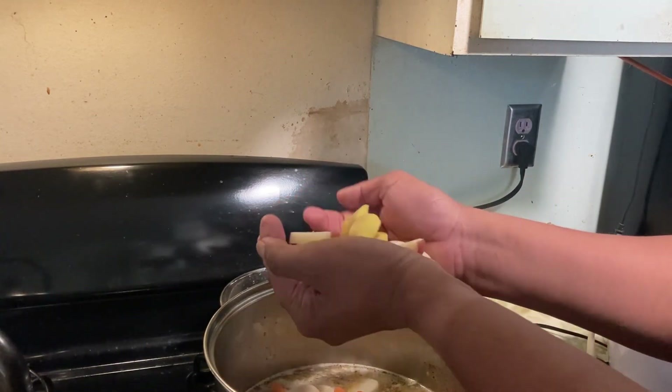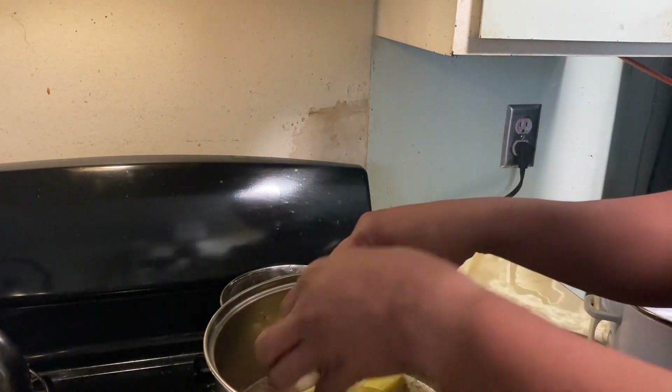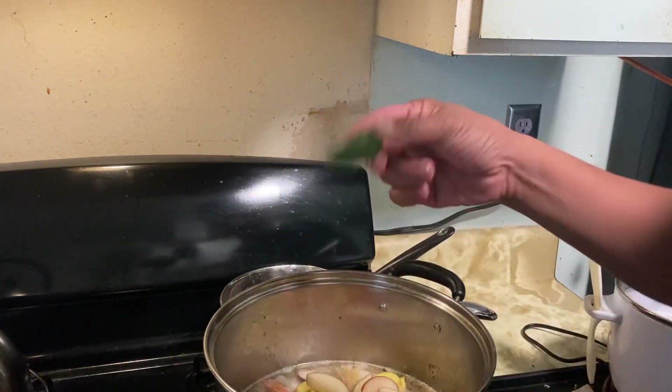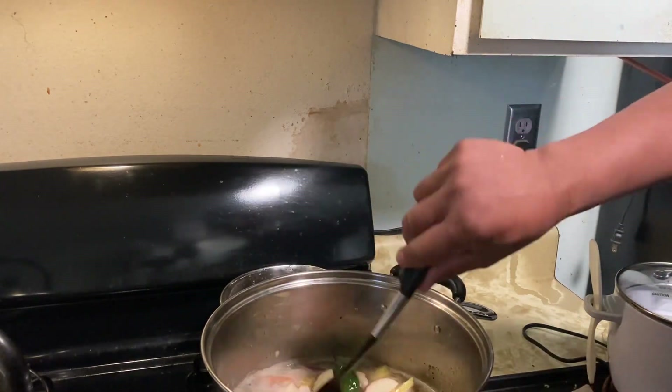Also four small potatoes that I chopped — put that all in there, let it boil. And the magic stuff: that serrano pepper. Let that boil and we're ready to go.